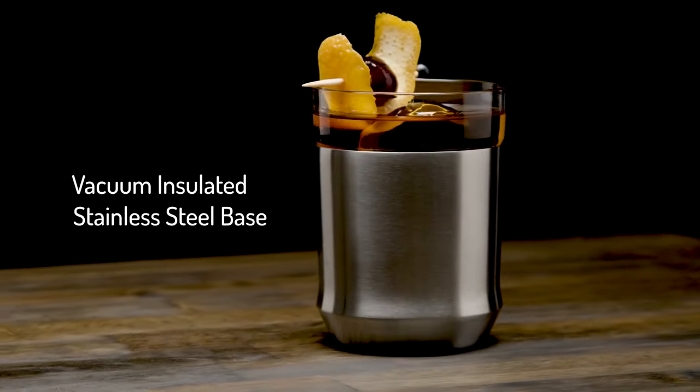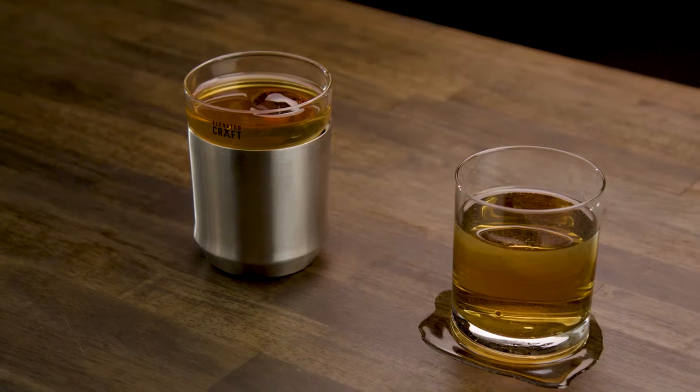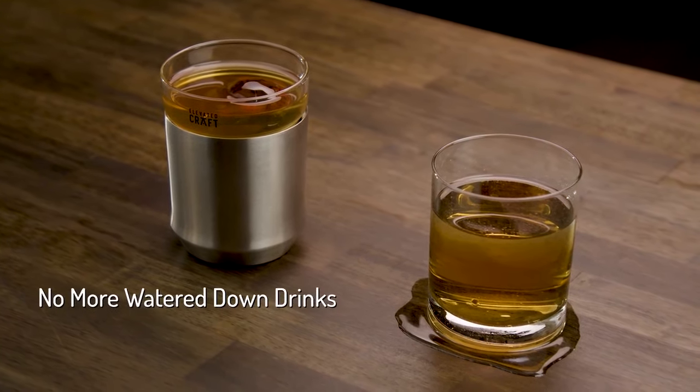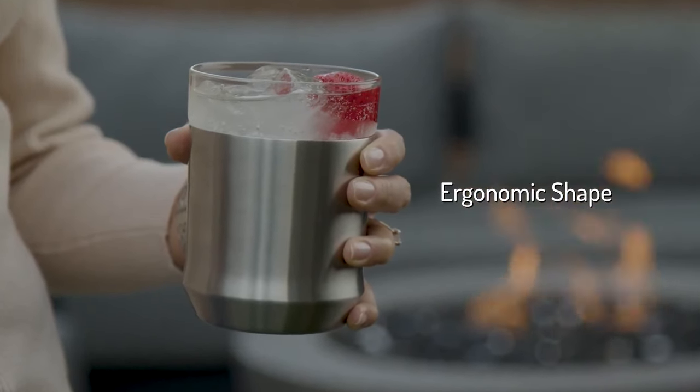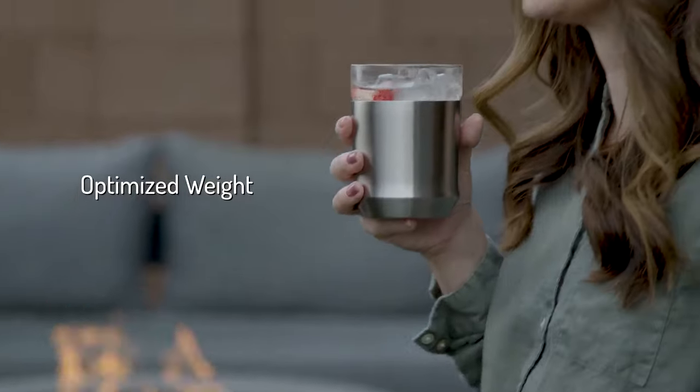The Vacuum Insulated Stainless Steel Base provides maximum temperature control, prevents over-dilution, and eliminates the need for a coaster. The ergonomic shape fits perfectly in your hand and the weight has been optimized to feel as good as it looks.